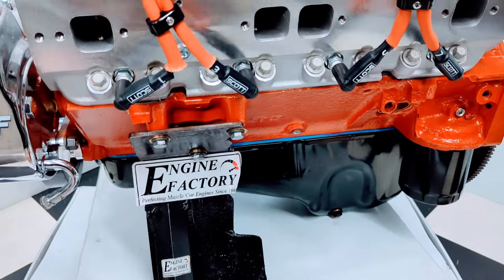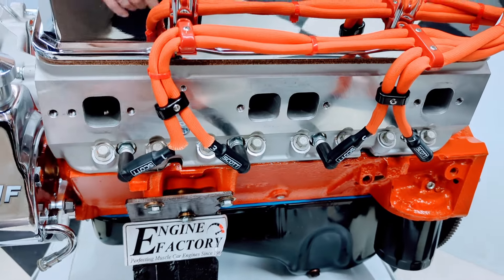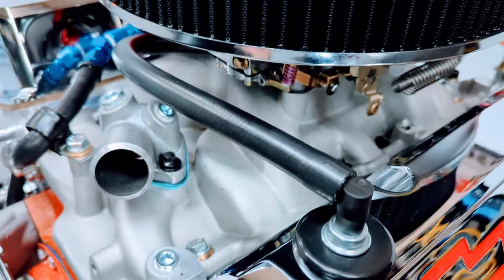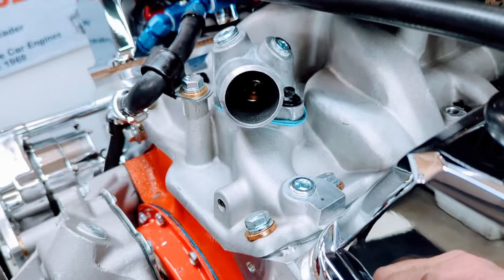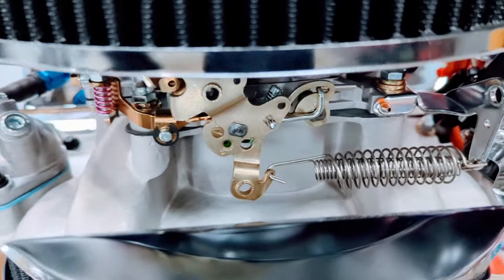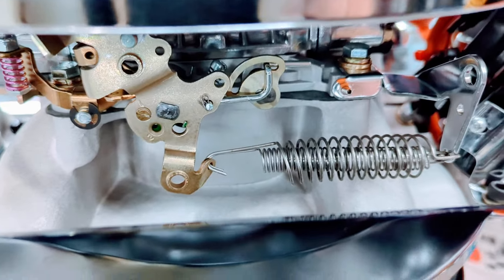Proper oil pan for the '67 Chevelle, engine block painted Chevrolet orange with the brass freeze plugs. PCV ventilation line on there, heavy duty Russell line. Thermostat housing on there for the two extra water ports for any cooling sensors. Thermostats installed. Aluminum intake manifold, Holley 750 CFM carburetor, throttle cable ball and bracket and spring on there.